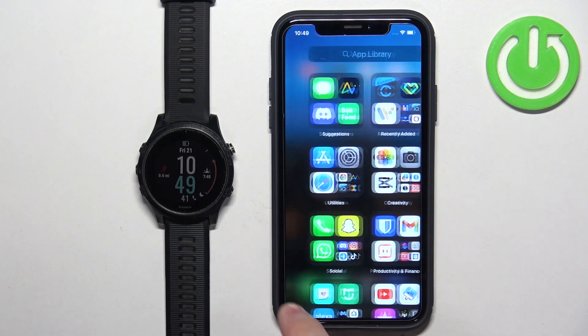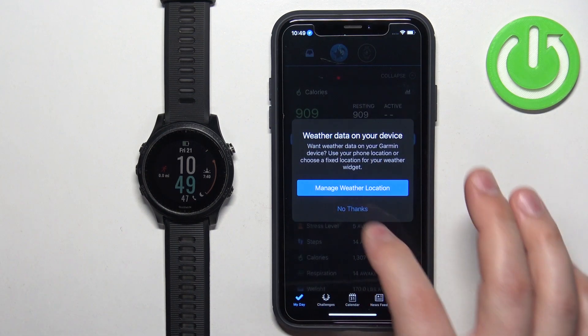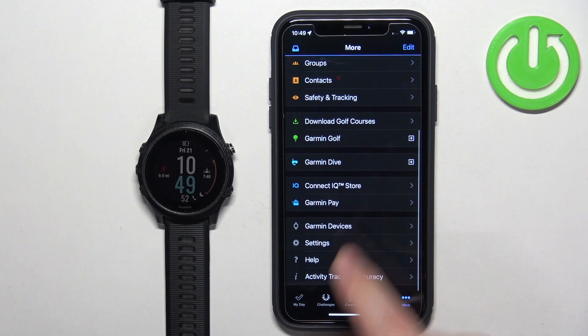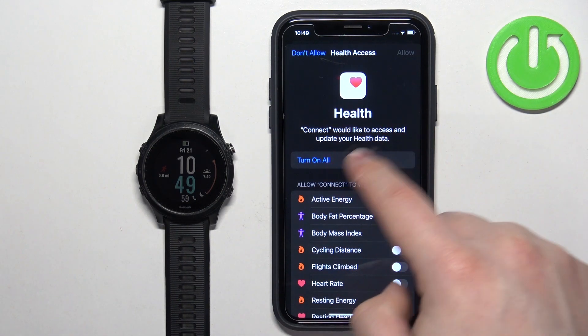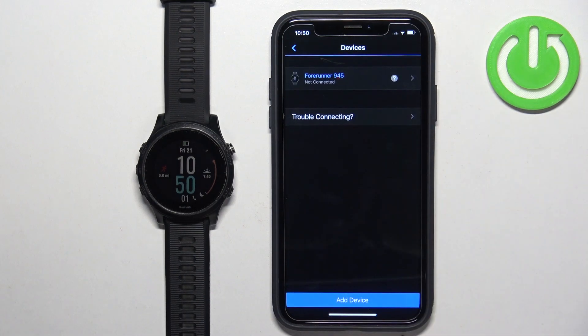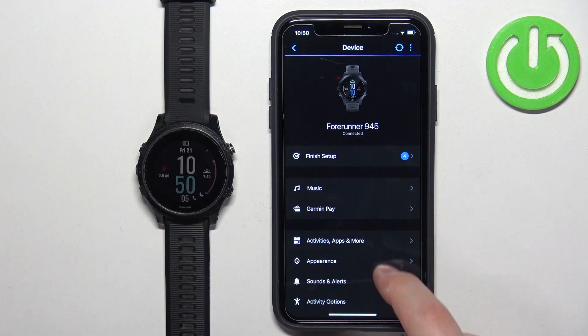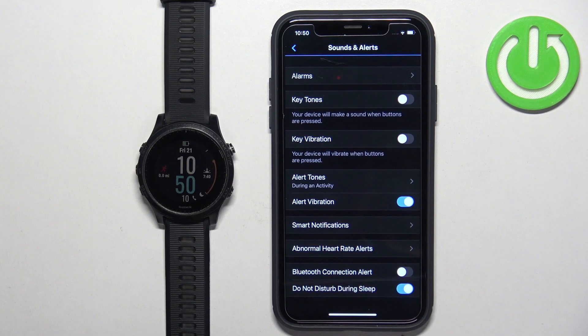Once you're done, open the Garmin Connect application on your iPhone. In the app, tap on More, scroll down, tap on Garmin Devices, and select your Forerunner 945. I got some pop-ups about permissions — let me allow them. Now select the watch and on this page scroll down, find the option called Sounds and Alerts, and tap on it. Here you should see the option called Smart Notifications — tap on it.